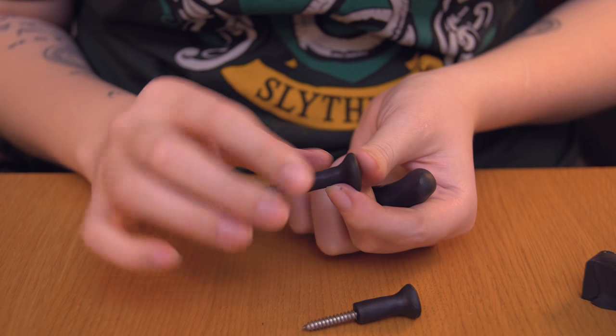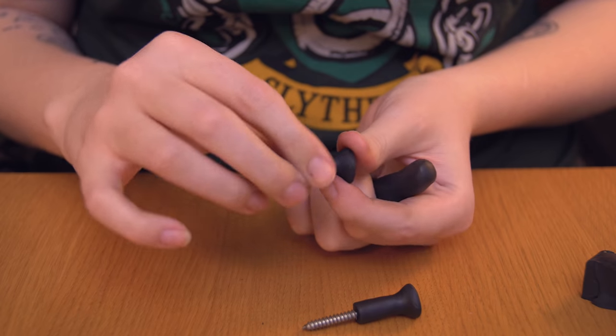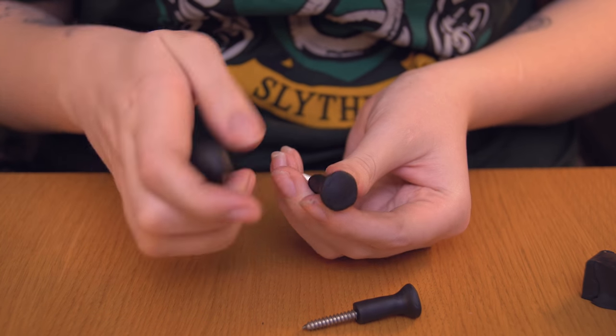These are now finished in the oven — as you can see they're no longer soft — and now I'm going to start molding the figures on top.